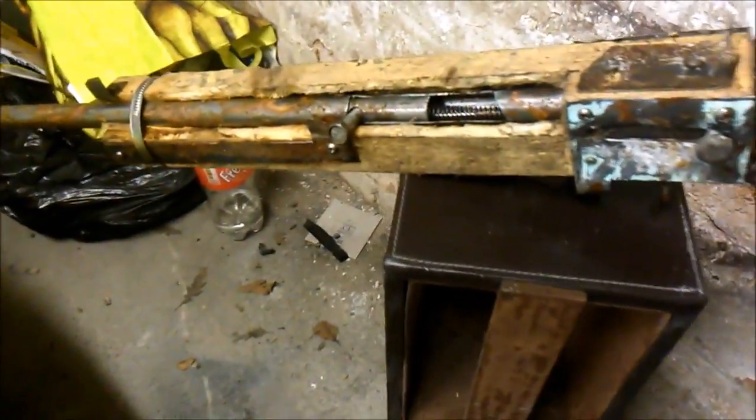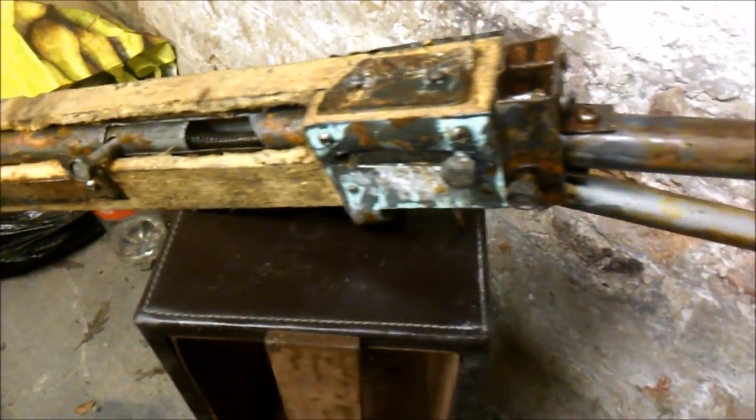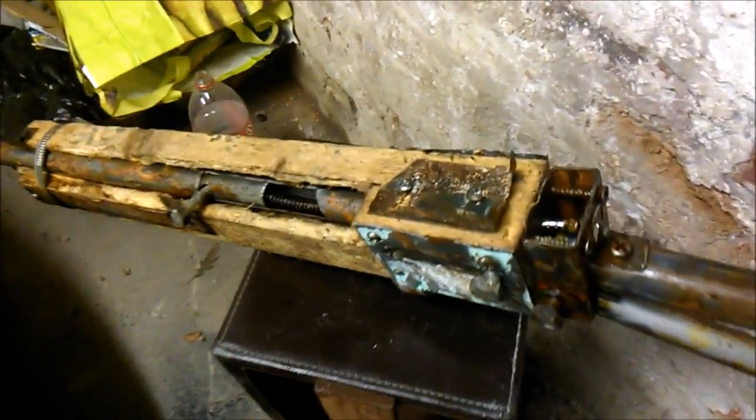It does have a working cocking handle so that moves back and forwards. Just literally letting it rust away. So yeah, not a video showing how to make one — just telling you a bit about that one and what you can make one out of.